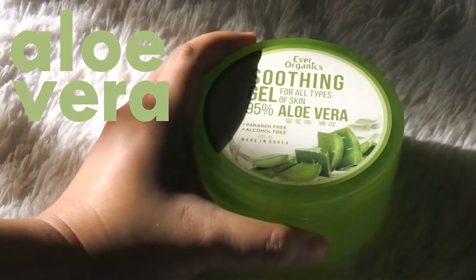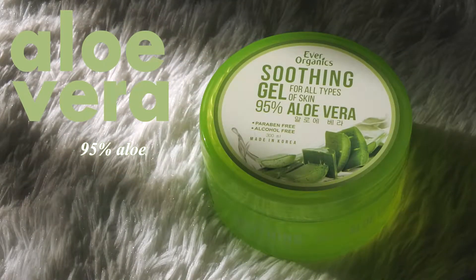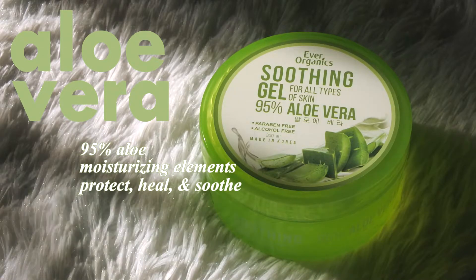So let me share with you guys the claims of each one by one. So first is the Aloe Vera variant — this one is infused with 95% naturally extracted gel from the aloe vera plants that contains moisturizing elements that protect, heal, and soothe the skin from minor conditions such as burns, wounds, sunburn, and inflammations for a smooth and even skin. When it comes to soothing gels, I think aloe vera is like the most widely used.